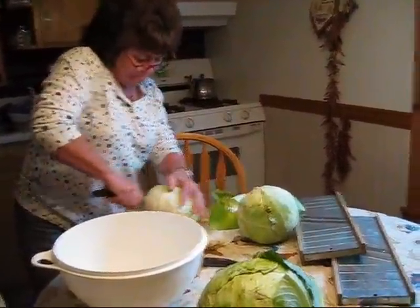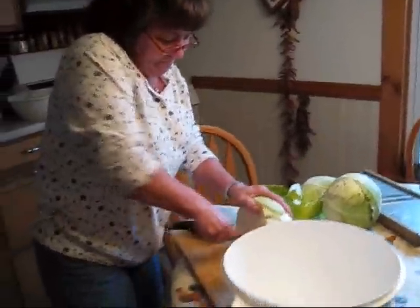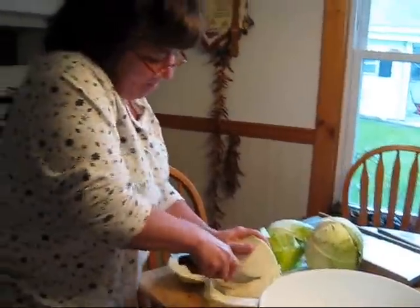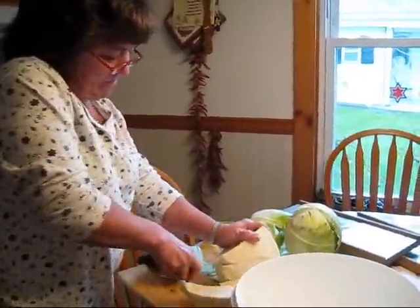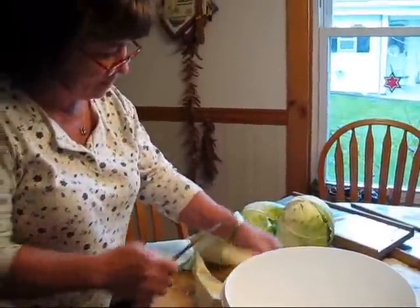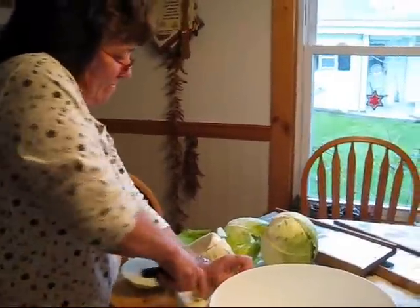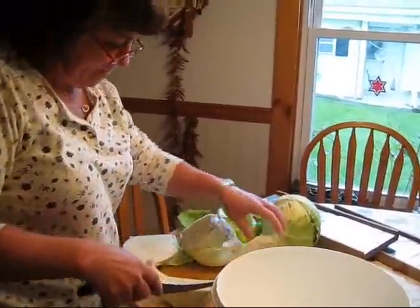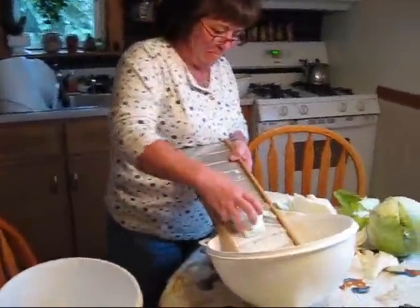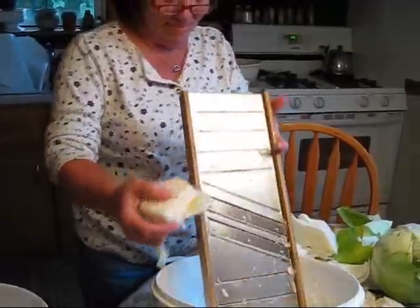We'll show you more about that in a minute. She's halving the cabbage. Hopefully not cutting your arm off in the process, because that is a very sharp knife. Show people the right way, mom.